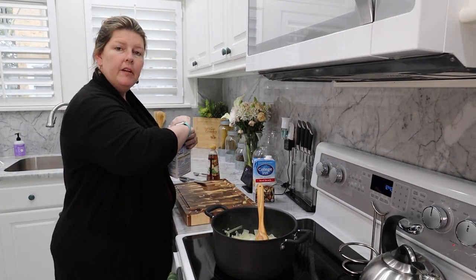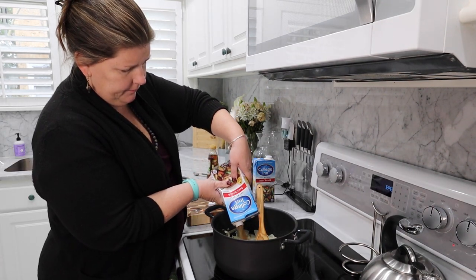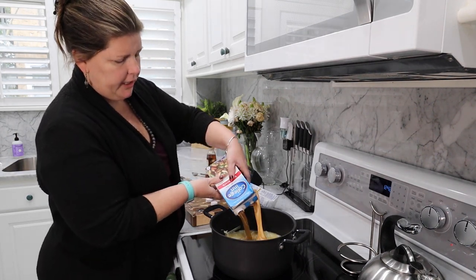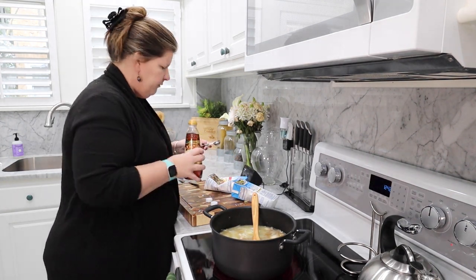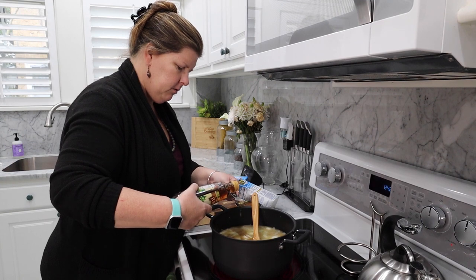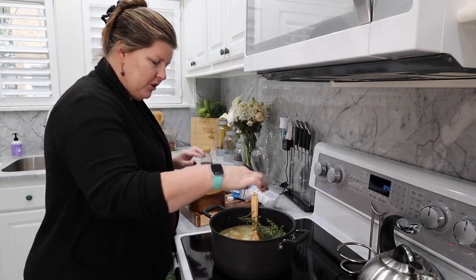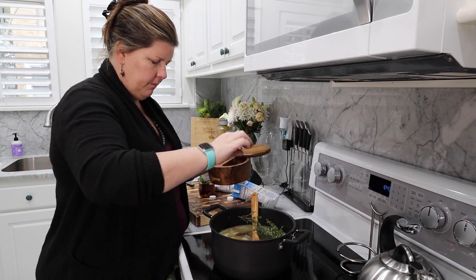I'm going to go ahead and add my two boxes of beef broth — they are 32 ounces each. You can use whatever broth you want. Obviously it's not going to taste the same, but if you're vegetarian, switch it up. There are no rules to cooking, guys — you can be creative. Then two tablespoons of sherry; this is an optional addition. I also have a bunch of thyme — I just throw that in there. Do make sure it's tied up because you don't want it floating around all over.